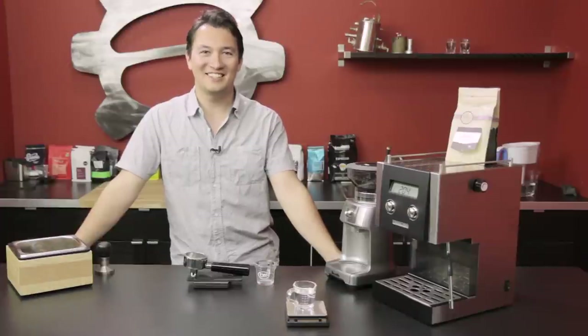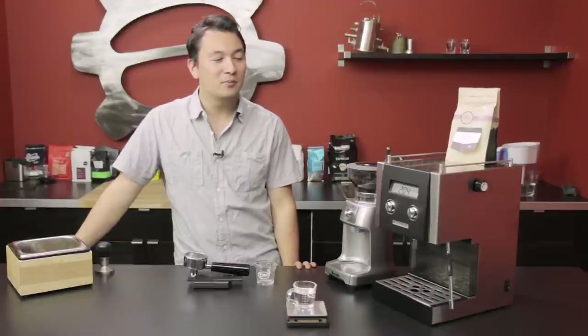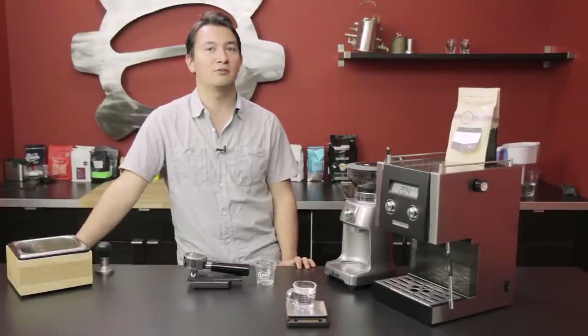Hey everyone, it's Josh here at SCG, and today I'm going to walk you through the difference between weight-based and volume-based dosing for espresso.